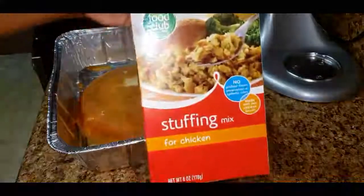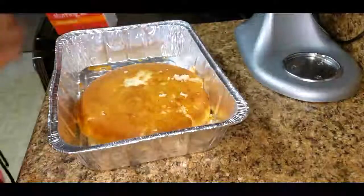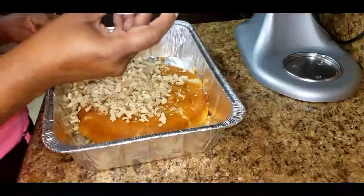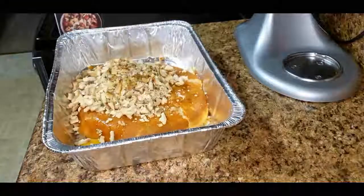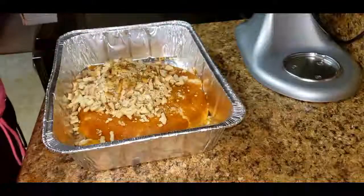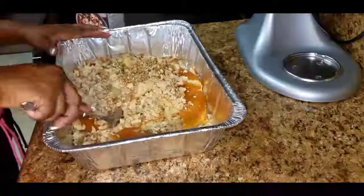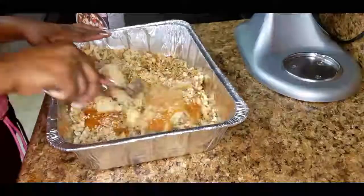I'm going to use one box of chicken flavored stuffing mix. I'm using one egg. I'm going to add in about three cups of chicken broth. As I'm adding in my chicken broth, I'm going to go ahead and start mixing up all of my ingredients.